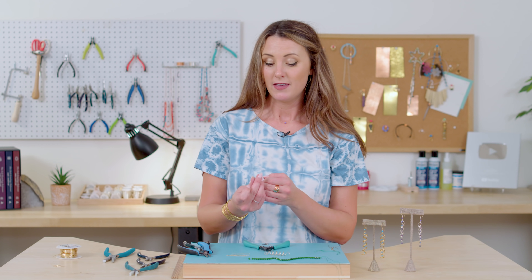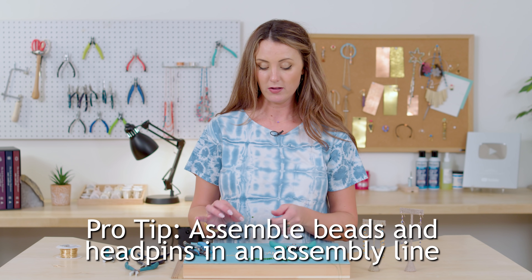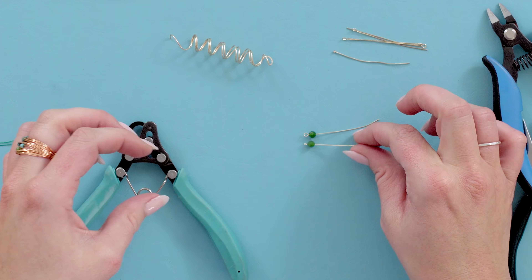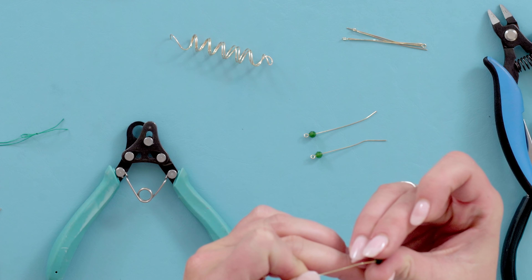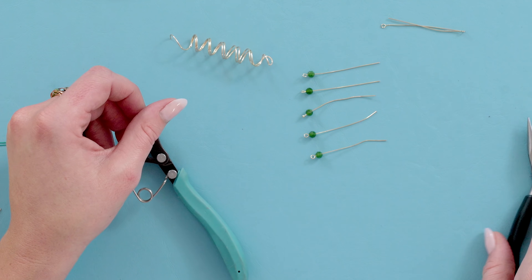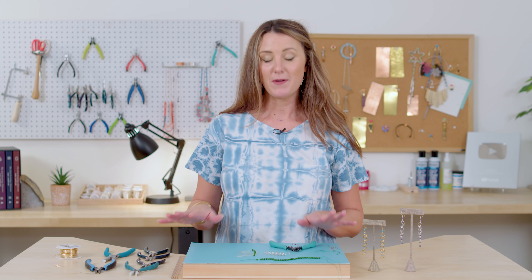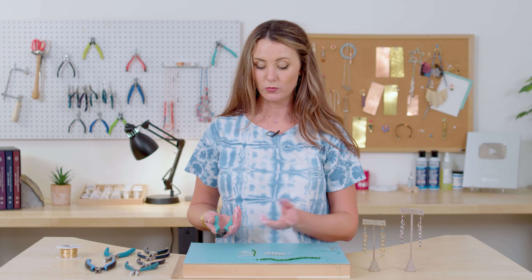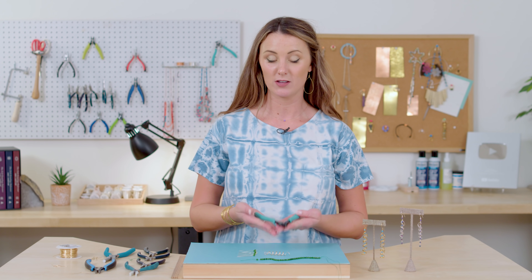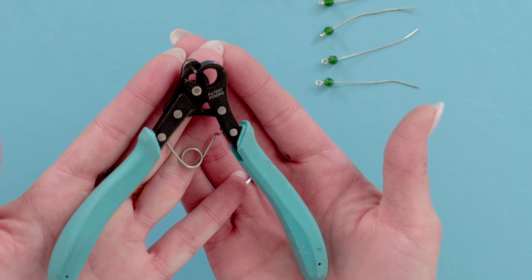Here's a pro tip: if you're using your one step looper and doing a lot of dangles, I recommend doing it assembly line style. Go ahead and put your bead on everything you're going to be looping, and face them all in the same direction. If you lay them all the same way, your looping goes really, really fast and you can just go through them all at the same time. The One Step Looper makes perfect loops every time out of wire, an eye pin, or a head pin.